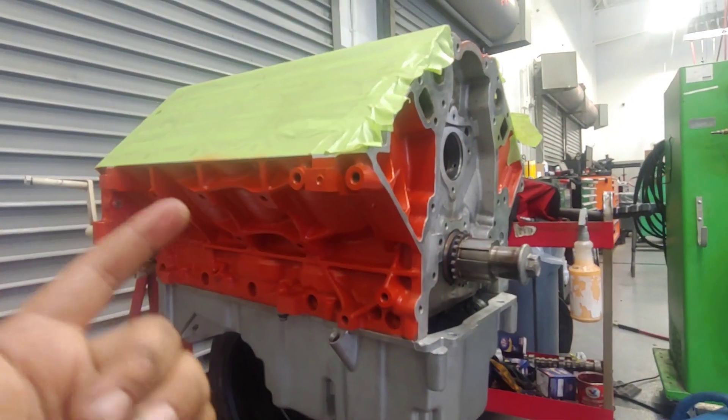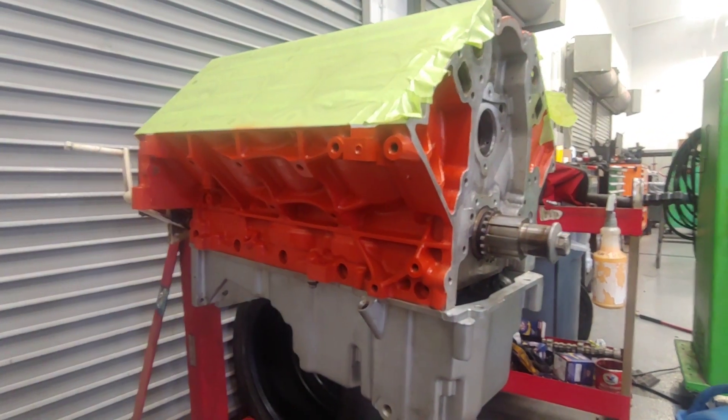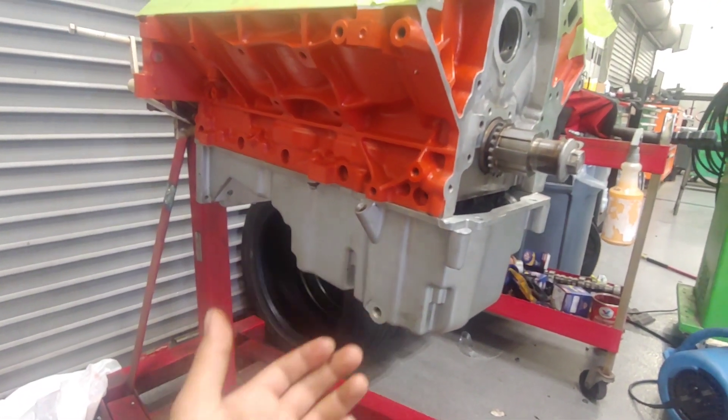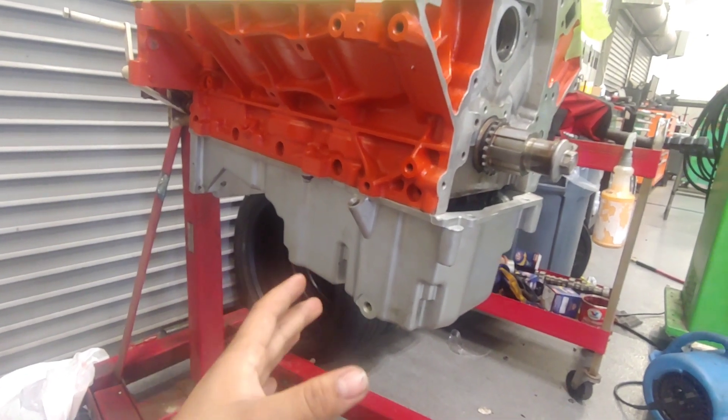Let me show you what I've done. This is the LS6 block. To go in the IS300 or even other platforms, anything where the crossmember is in the way, you need a front sump pan. This is a pan off of a GTO, like 2004, 2006-ish. It's the front sump.